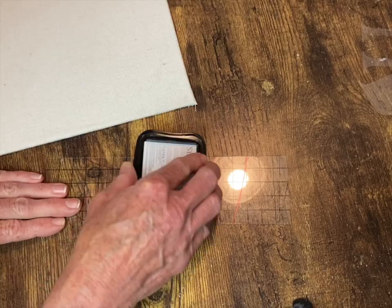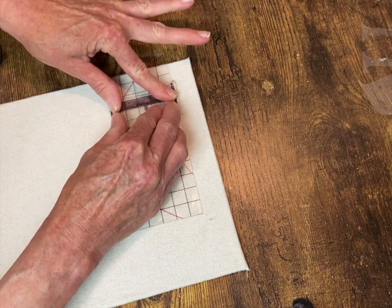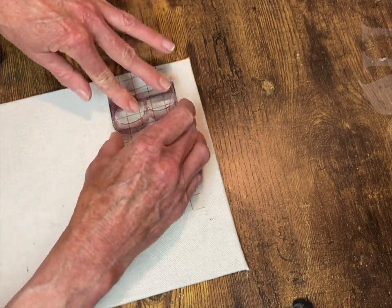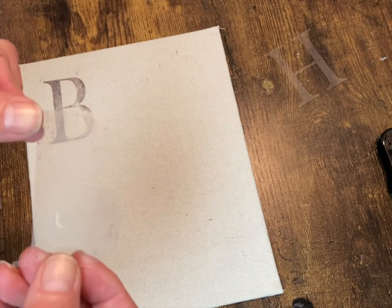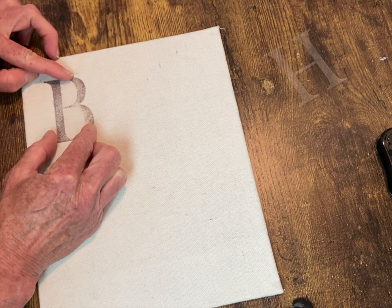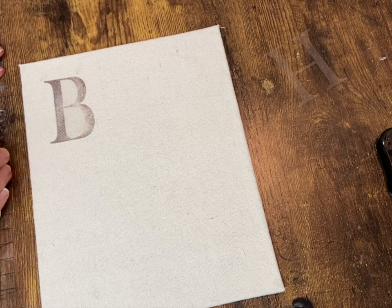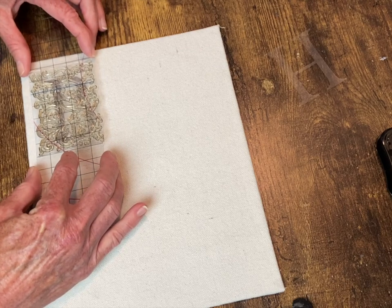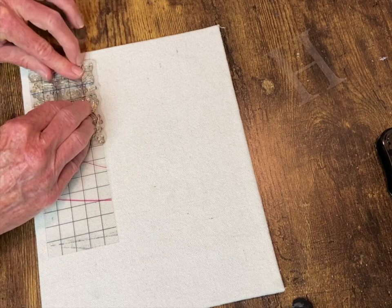I'm starting with Stays On ink in Timber Brown to do my 'B'. I'm going to ink that up really well, put it in place, and press it down longer than I normally would on a regular non-porous surface because this fabric will really soak that up. For the Alpha Belly stamp I'm using Archival Ink Pebble Beach, and I'm also using the bee mask that comes with these stamps to put over the bee so it will look like the design is behind it, protecting the bee from the stamped pattern.